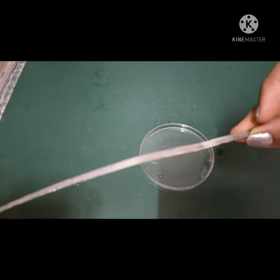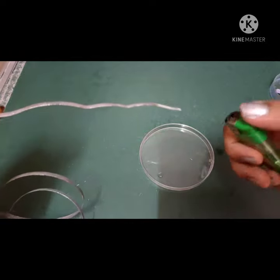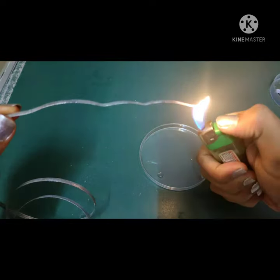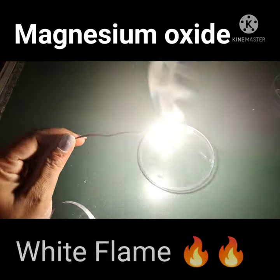Hello everyone, once again I am back with an activity. In this activity we'll take a magnesium ribbon. If we ignite a magnesium ribbon, it gives a white flame.